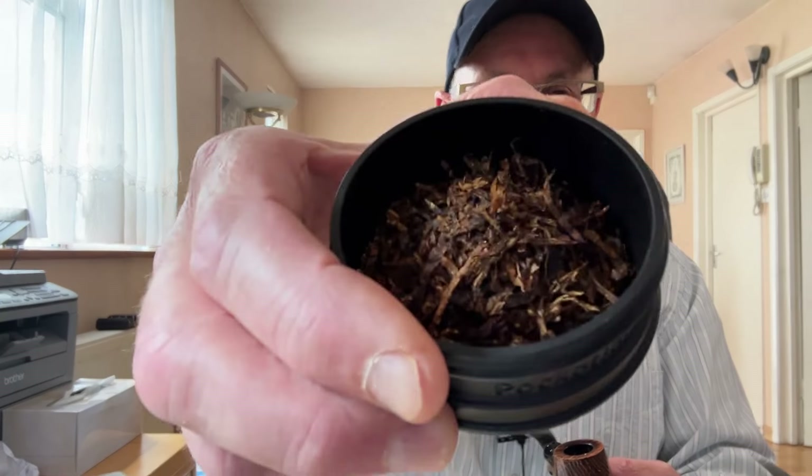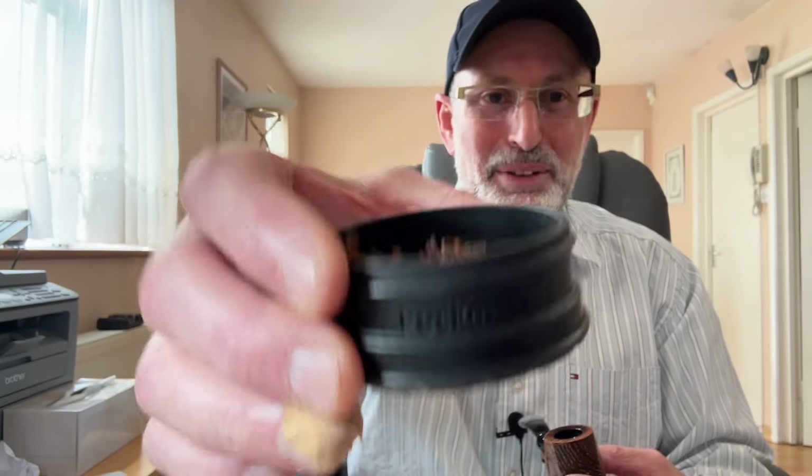Come on — you need to let it dry a bit because this is really cut flake, it's in pieces. Yeah, I need to just really light it. I'm talking too much; if I puff on it it will be all right. So yeah, this is a big-flavor blend.